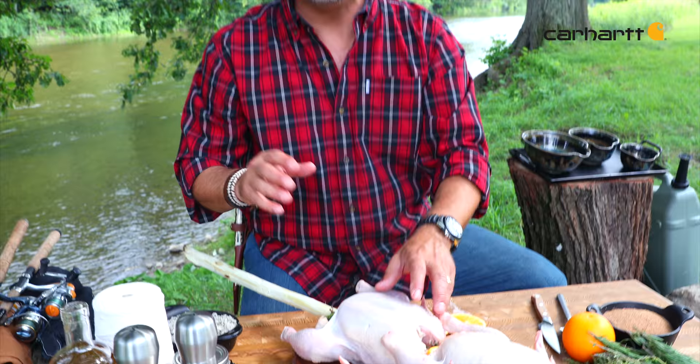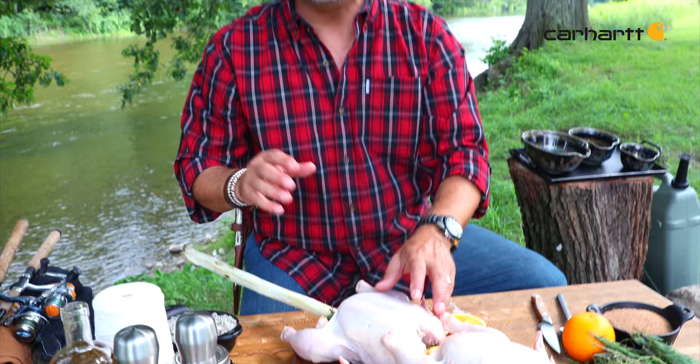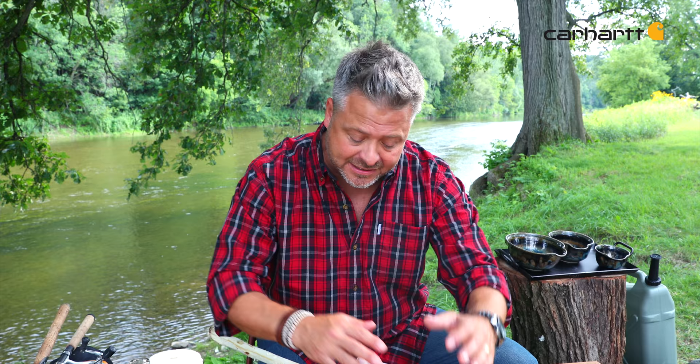By the time I put the chickens over top of the fire, I want the flames to have died down and I just want those white hot coals. You'll notice that I put the chickens on the skewer before stuffing them, so I don't have to struggle with that stuffing. Now it's time to get the outside spiced and to get them tied up.